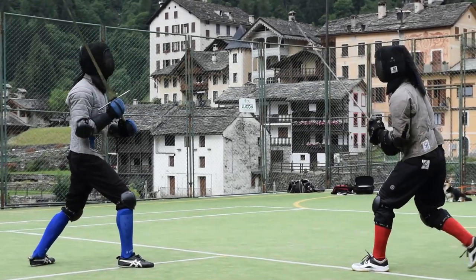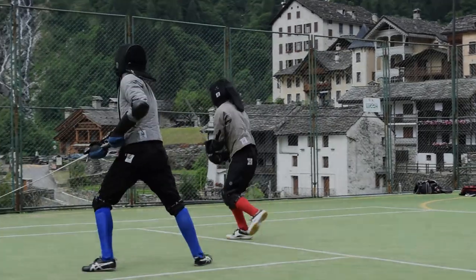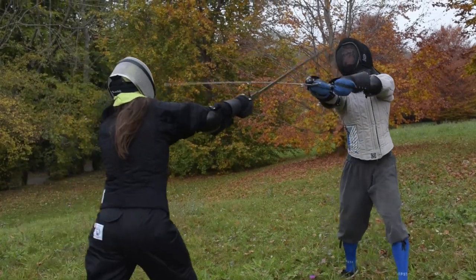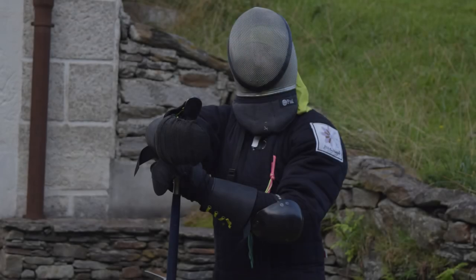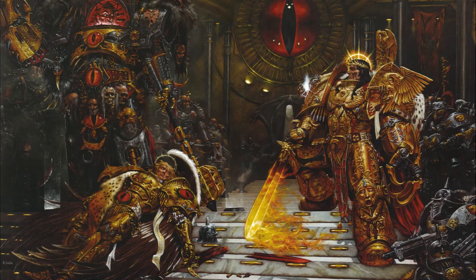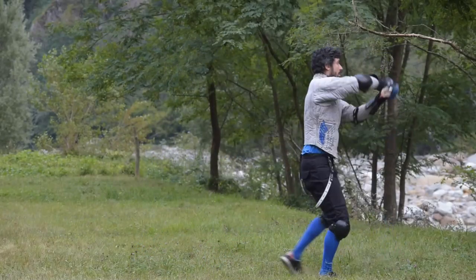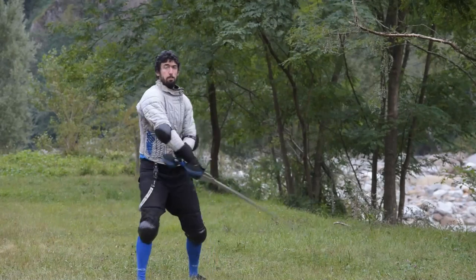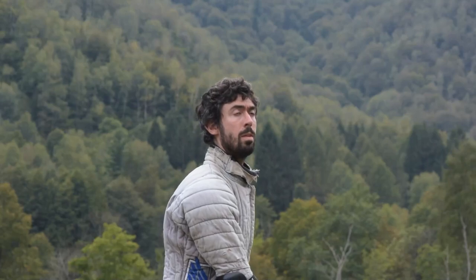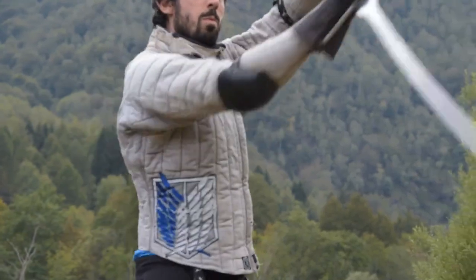Which kind of practices are best to become a good sword fighter? Hello HEMA friends and welcome to this new video! There are many different training activities which are useful to develop good sword fighting skills, but for the majority of today's HEMA practitioners, time is limited by work, family and other important activities. So which one is the best investment in terms of time while talking about HEMA training? I'll try to answer this question with my top 10 HEMA training activities.